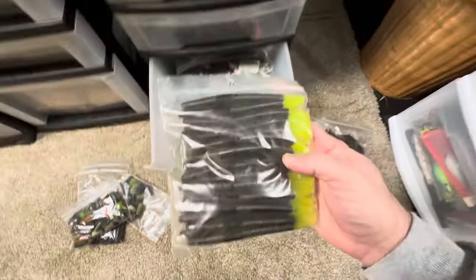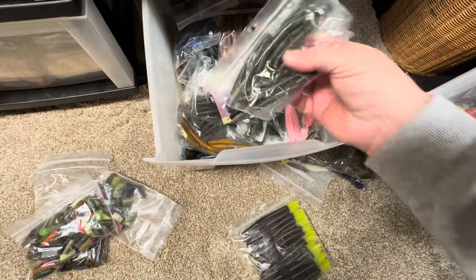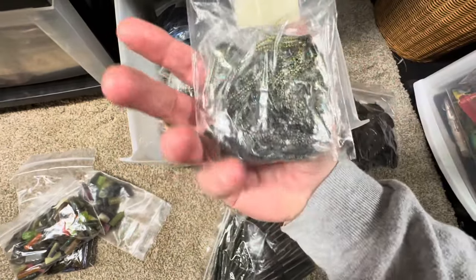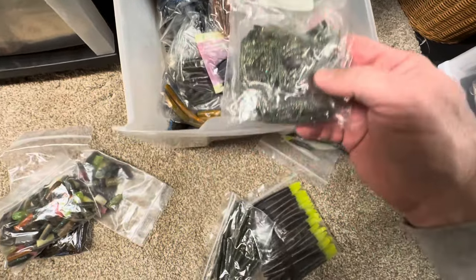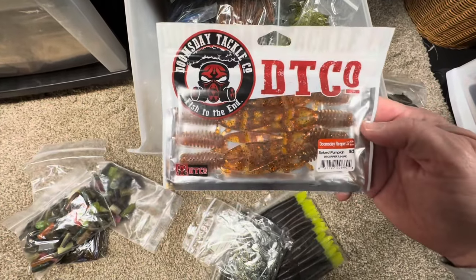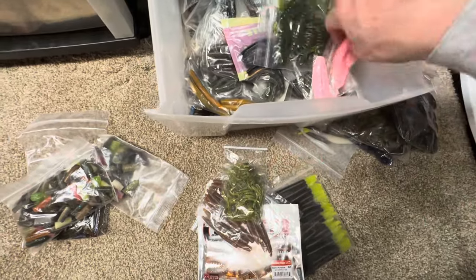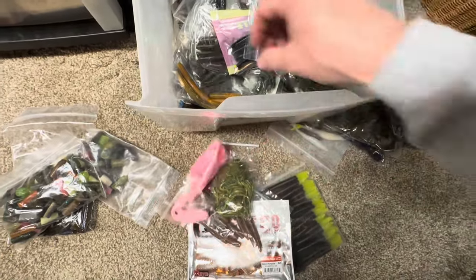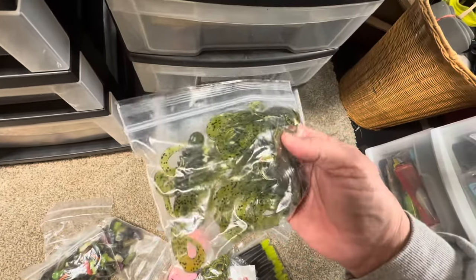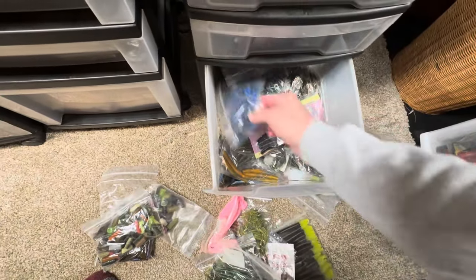What do we got here — looks like some black neon Senko or Senko-type bait with a chartreuse tail. I'm never going to remember what all these are. Some small Ned baits, Stamina. Some type of — not sure exactly what that is, I think it's probably just something to add to your bait to give it a skirt look to it. What do we got here — Doomsday Tackle Company, looks like a little craw or trailer-type deal. More Neds. More of those little skirt deals. Some pink froggies — you guys like throwing frogs? I believe that is some MegaStrike creature bait.